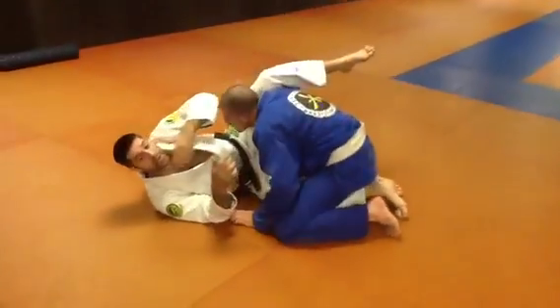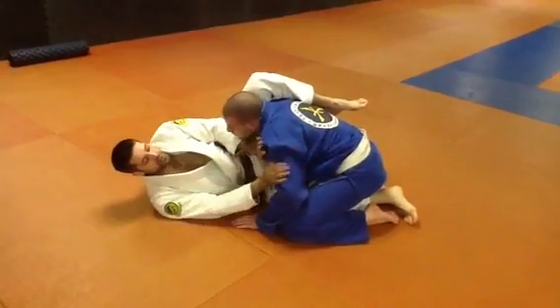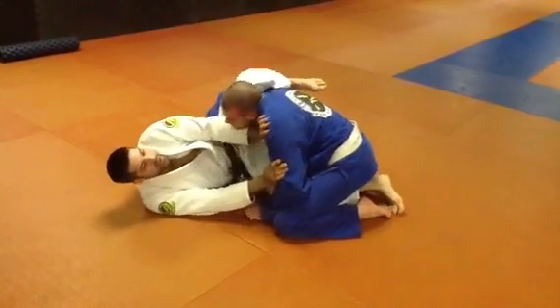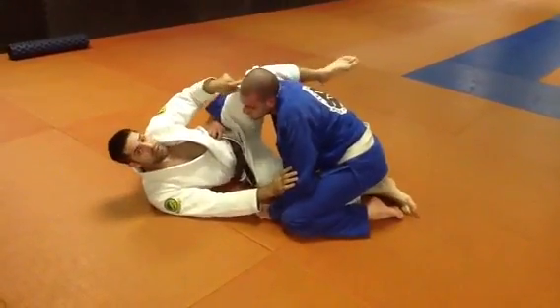so Dave is going to be in on the half guard with the underhook pass, so right away I need to start defending. I'm going to block this near side so he can't get control of my leg, and I'm going to put my knee here in his shoulder and push my foot out to the side, making like a little pivot point.